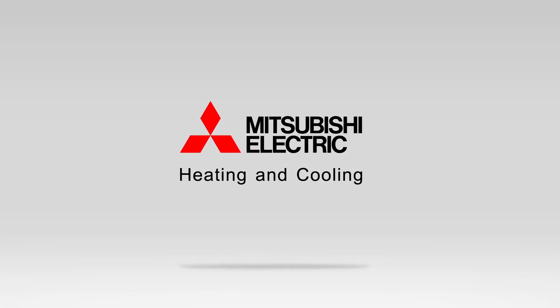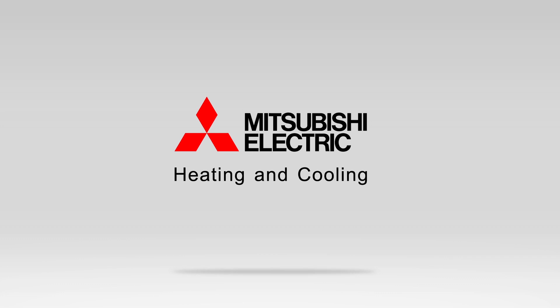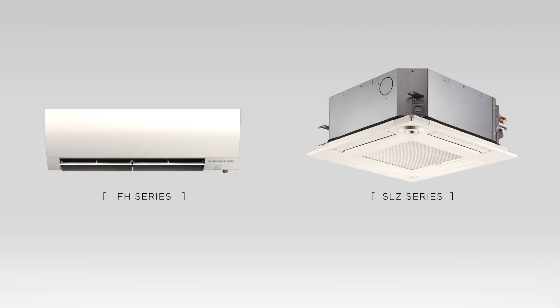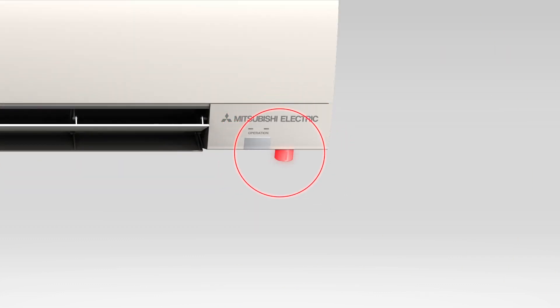Mitsubishi Electric heating and cooling, leaders in advanced heating and cooling technology, introduces the 3D IC sensor. As part of our FH series wall unit and SLZ series four-way ceiling cassette unit, the 3D IC sensor is a small but remarkable addition to Mitsubishi Electric's heating and cooling technology.